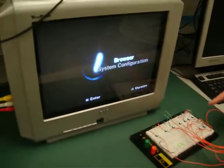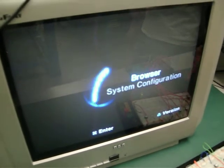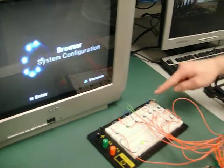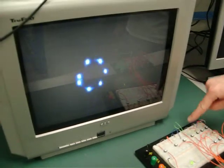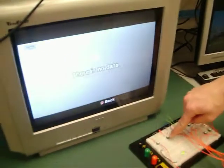Herb's going to press a button and as you can see, he's going up and down on the menu for the PlayStation. Press something else and there you go — we've established connections between the PlayStation and the PIC board.